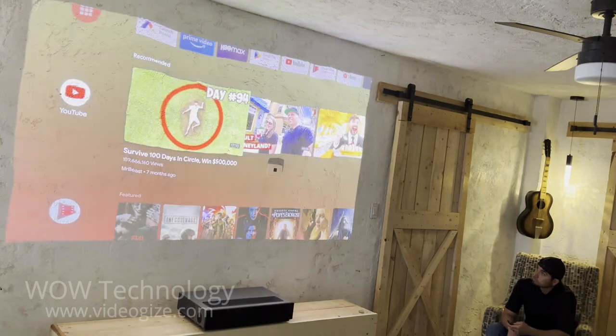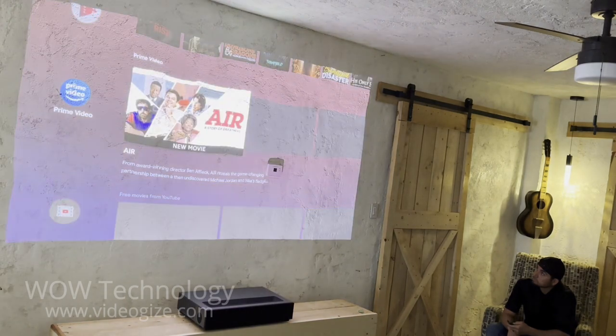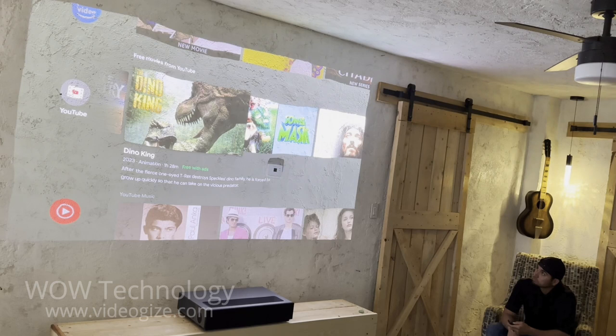And just like that, the projector is set up and ready to be used. Here you can see all the great viewing options right on the home screen.